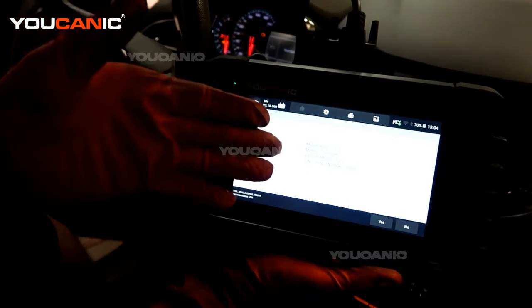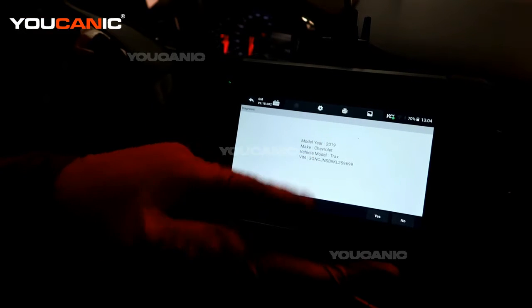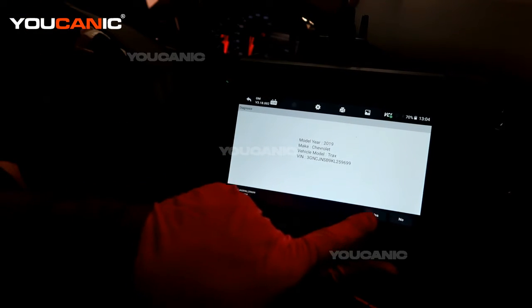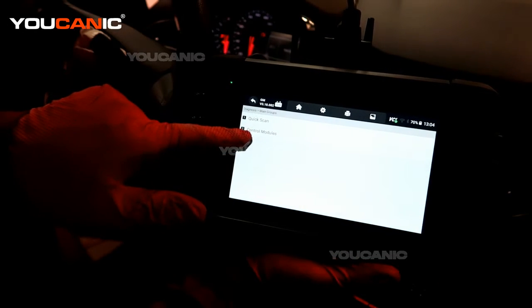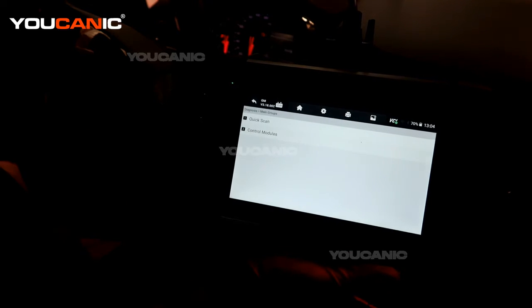Now it's going to communicate with the vehicle and come back with what the vehicle is. We just look to make sure that these things match what the vehicle is and you can match the VIN number. Then we hit Yes. Then we have control modules or quick scan — quick scan will search the whole vehicle.